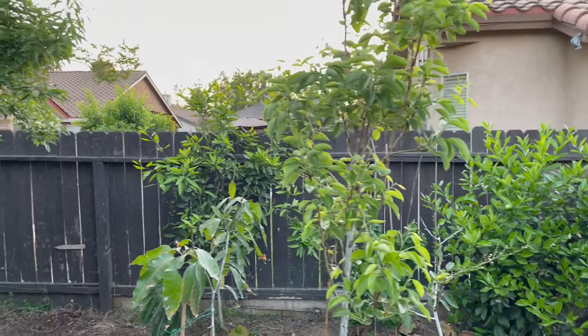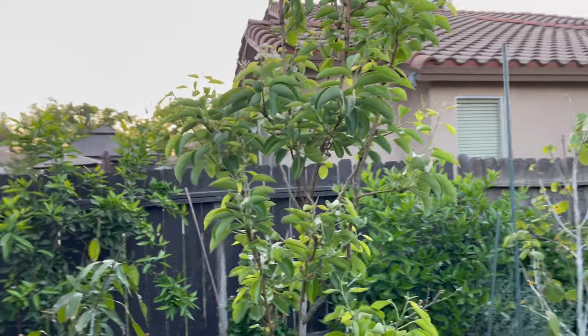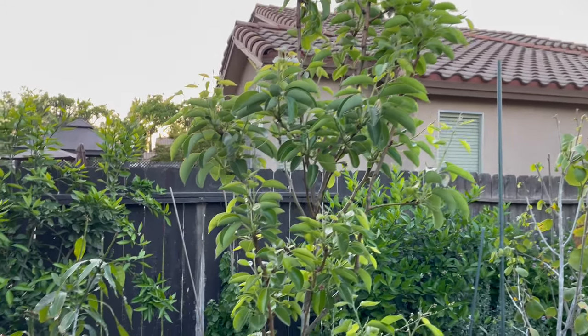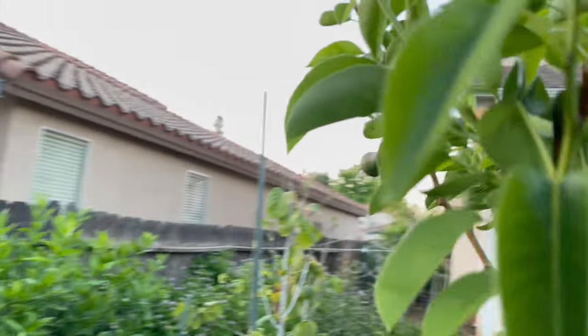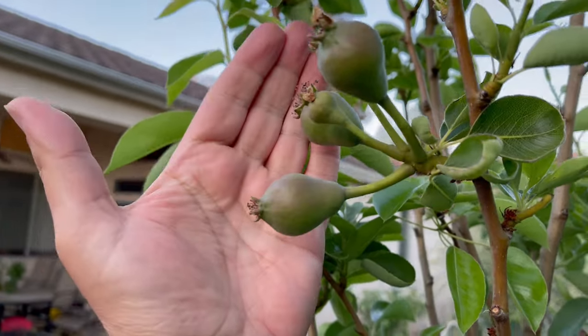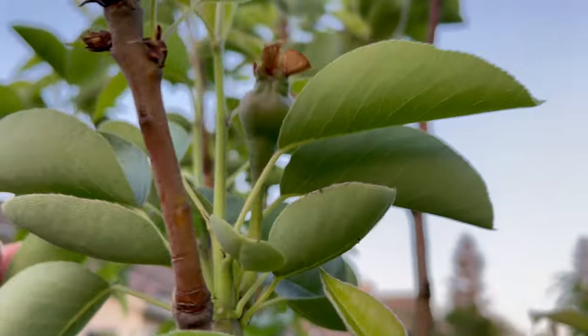So what I did was, I did the liquid copper and all that stuff. I've done that before and I got Fire Blight, but I also added another thing. I put diluted iodine in a spray bottle and now, for the first time ever, I'm getting pears everywhere.